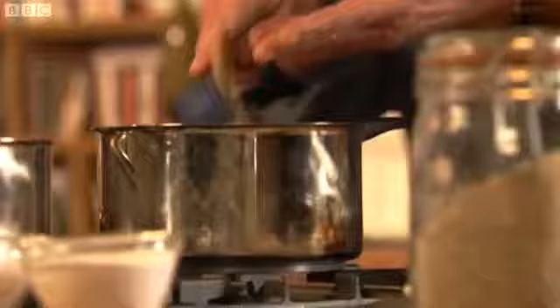Chop the onions as finely as you can. When you're chopping onion, always keep your fingers more like this rather than like that — that's when you'll chop them off. These want to cook gently and slowly. Please don't rush them, because I don't want any scorched bits of onion in my perfectly pristine risotto. Because as with everything I cook, I want it to be as good as it possibly can be.